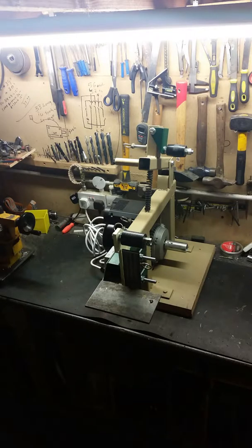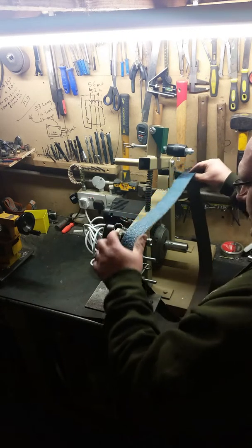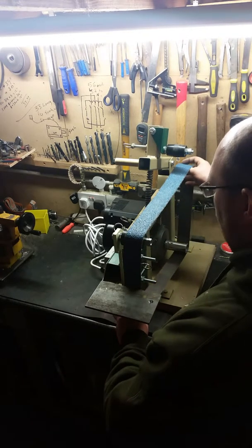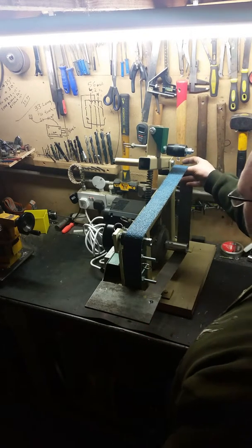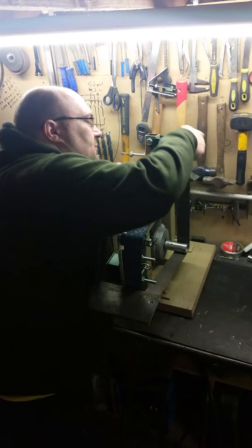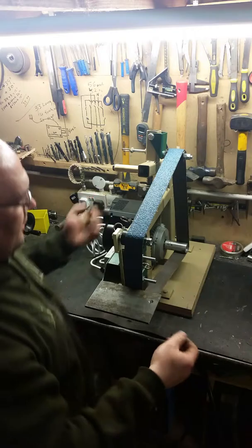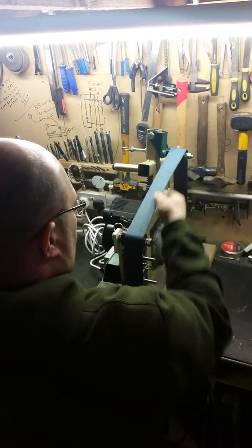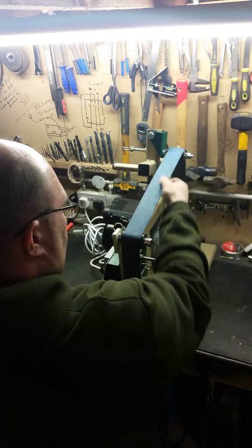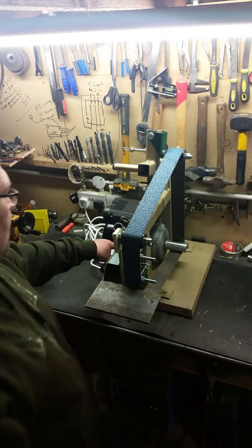I'll send you a video to show you it running. I'll put a belt on and show you it running round. This is a 40 grit zirconium belt. It's as easy as just popping it over the rollers like that, come round, pull your handle all the way down, pop your belt up, give it a few pulls just to make sure that it all tracks correct, and then push your switch.